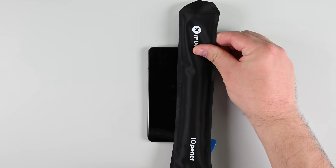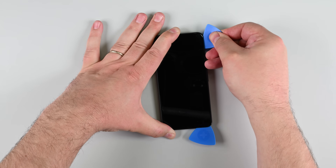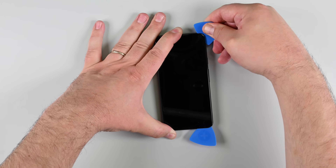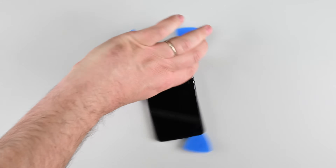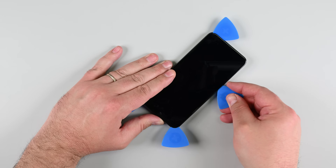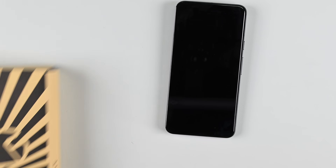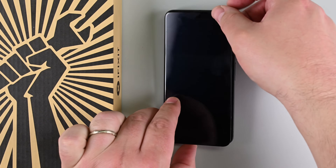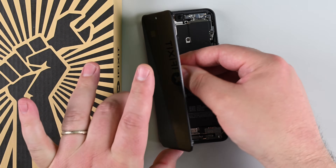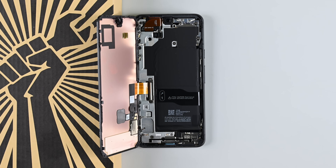Apply heat to the right edge for two minutes, then insert another pick and slide it to the top right corner, leaving it in place. Repeat this process for the top and then the left edges, always applying heat first and making sure not to insert the pick too far. Once the screen is free, carefully swing it open like a book from the right side. Just be gentle, as the screen cable is still attached. If you feel resistance, go around with the opening pick again to loosen any remaining adhesive.